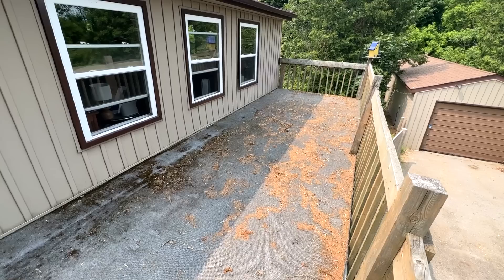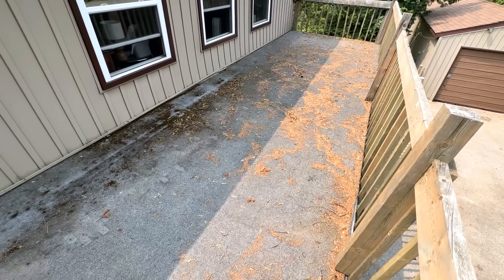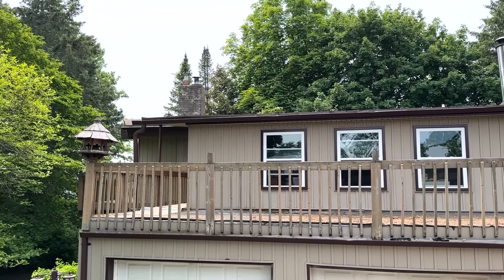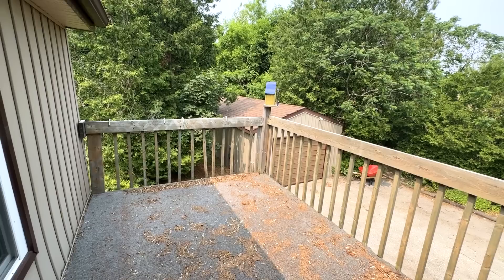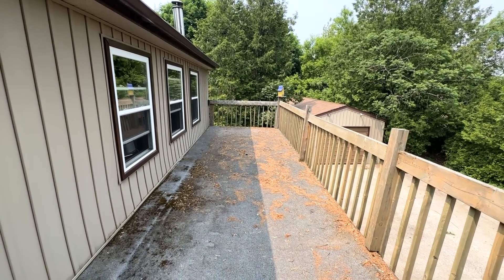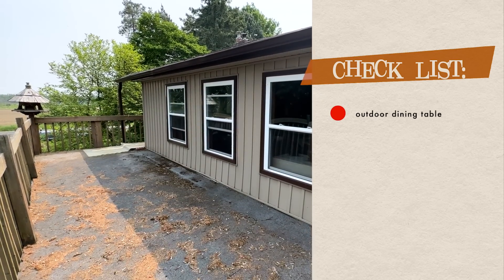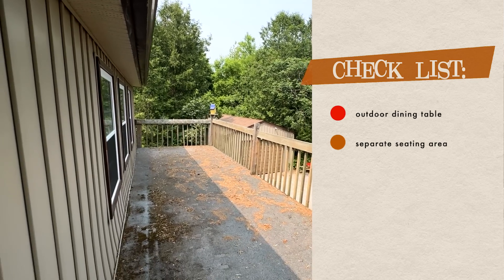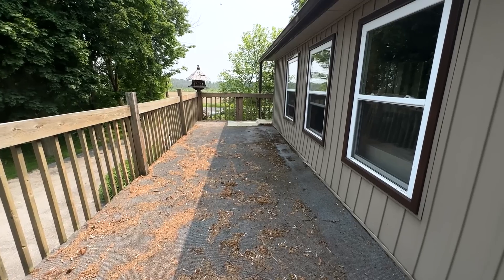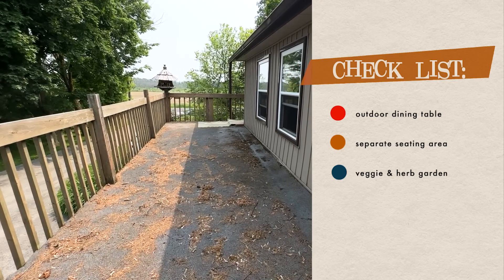Let's talk about a few things. First, this deck is not in the greatest condition — in a few years we'll probably have to take it down and totally rebuild it, but that's not today. For now, we're going to worry purely about aesthetics. It's also a very long skinny area, so we'll have to get creative with the layout. I'd love a space where on nice days I can come outside and work, which could double as a dining table. I'd also love a separate seating area for enjoying the stars at night, and a spot to grow some small veggies and herbs.